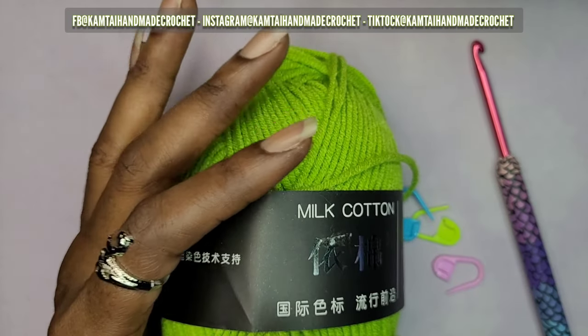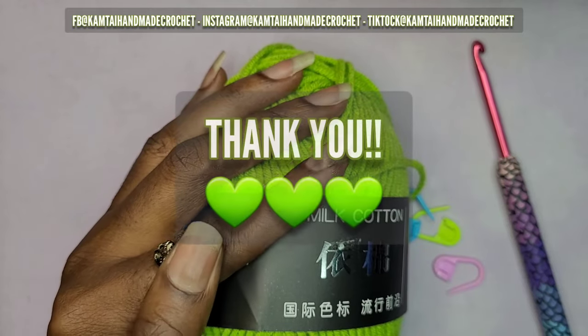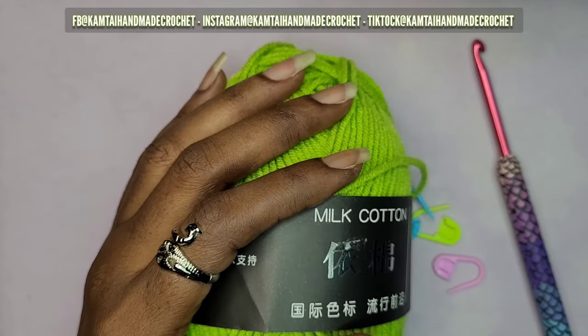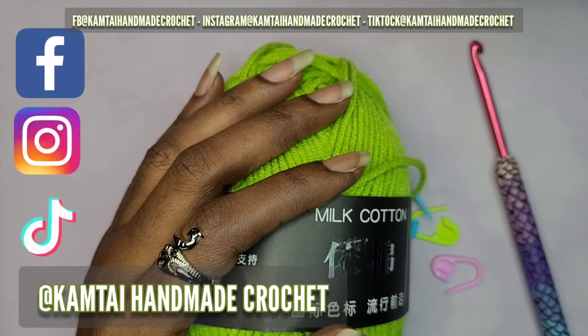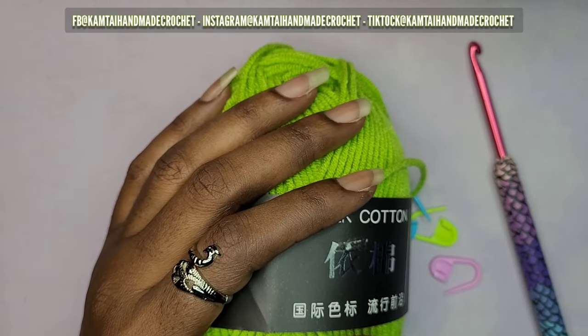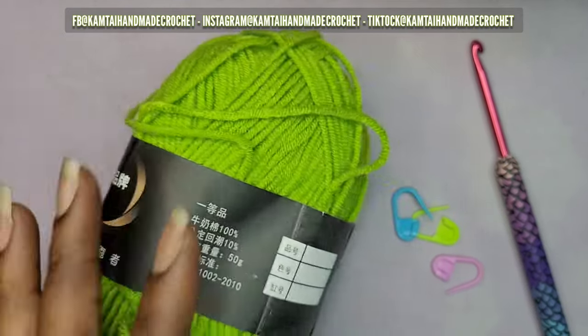How's everyone doing today and welcome back to my channel, and welcome to my new subscribers. I am so thankful for you all. Before we begin, don't forget to follow me on Facebook, Instagram, and TikTok at Cam Tie Handmade Crochet. So let's go ahead and begin — we're going to be working on a bralette today.